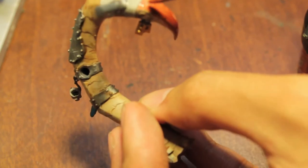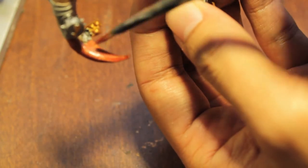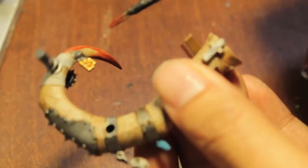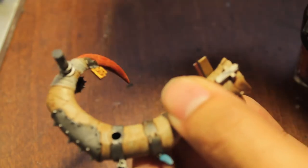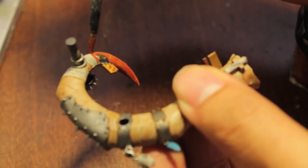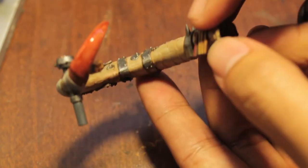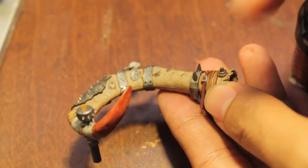Dark flesh is a little too red — we're going more towards a brown and black — but it's just a good starting color for our little horn tip here. So you get something like that.